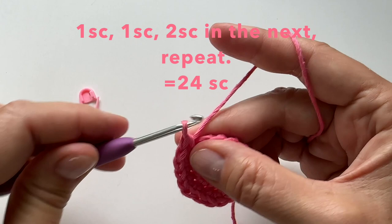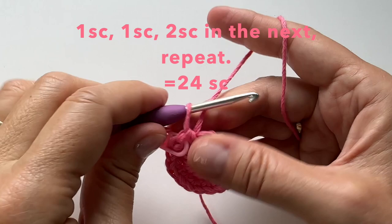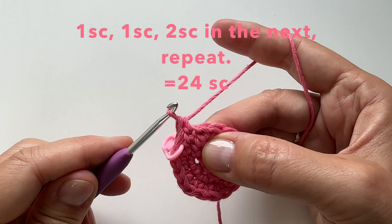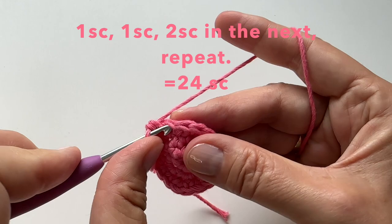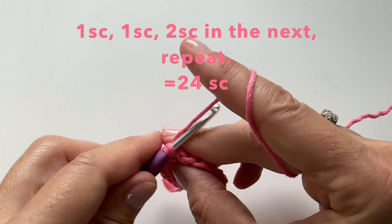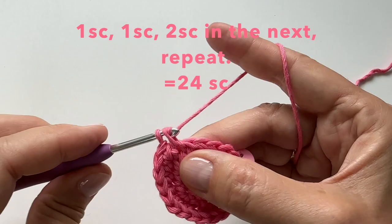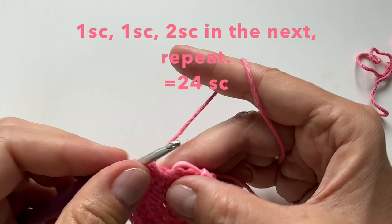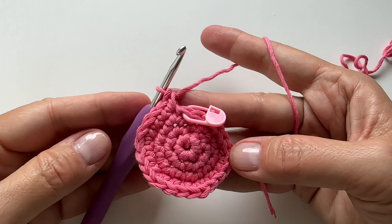Let's remove the marker and we're going to do another increase round, starting in the first stitch with one single crochet and replacing the marker. We will then put a single crochet in the next stitch and then two single crochet in the next, and we will repeat this all the way around: one single crochet, one single crochet, and then two single crochet. At the end of this round, you will have 24 stitches.